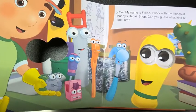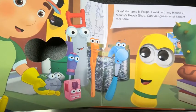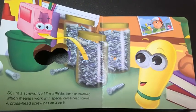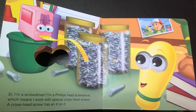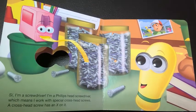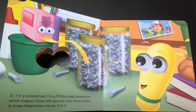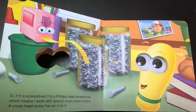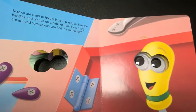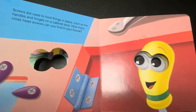Hola! My name is Felipe. I work with my friends at Manny's repair shop. Can you guess what kind of tool I am? I am a screwdriver — a Phillips head screwdriver, which means I work with special cross head screws. A cross head screw has an X on it. Screws are used to hold things in place, such as the handles and hinges on a cabinet door.